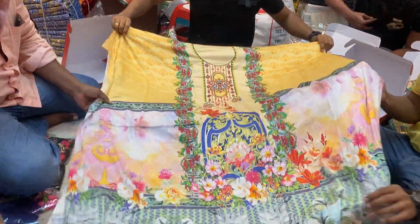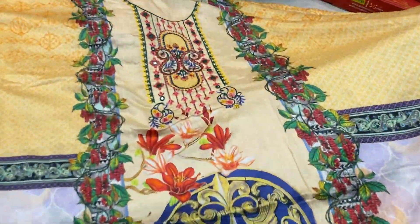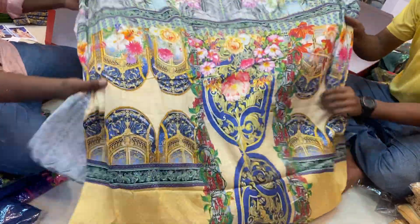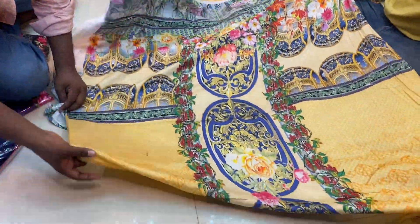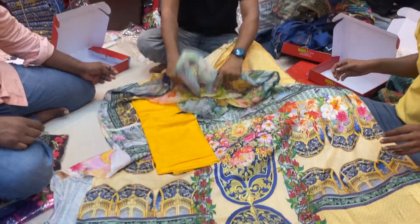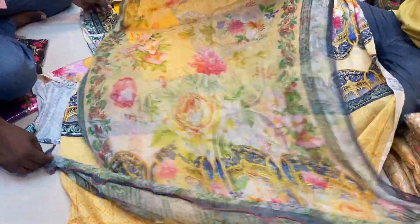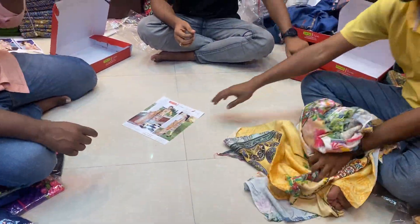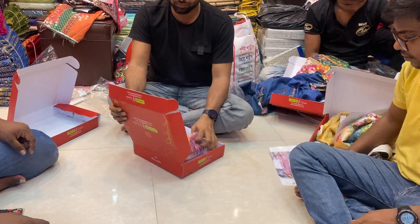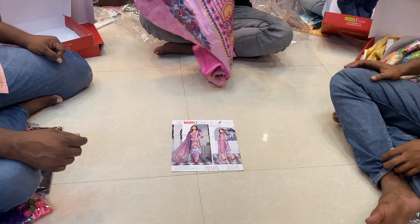This is a bright color. I'm going to show you how to do the work in the backpack. Do you have the backpack? I'm going to show you the backpack.